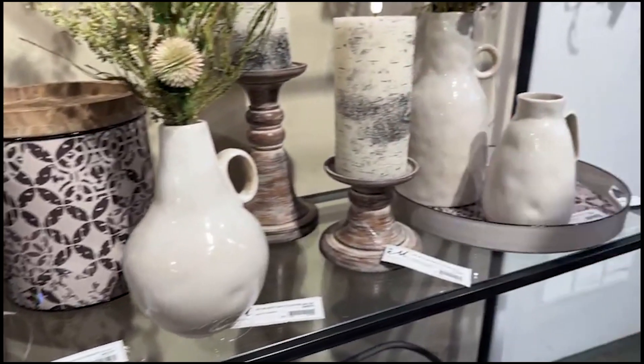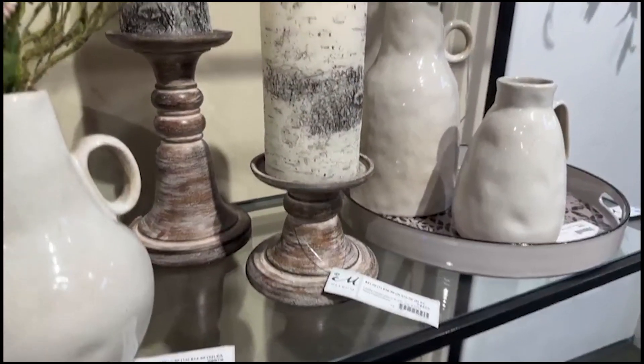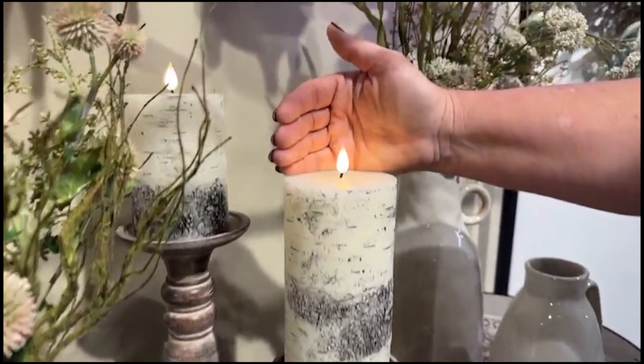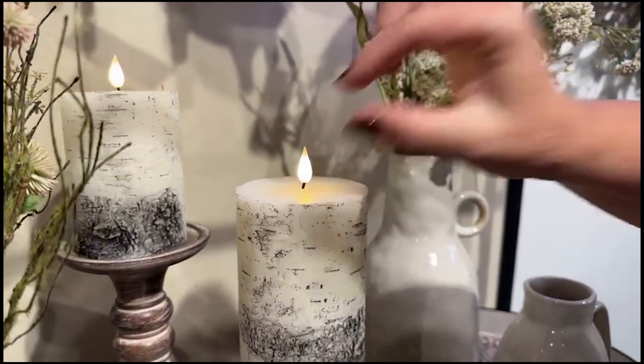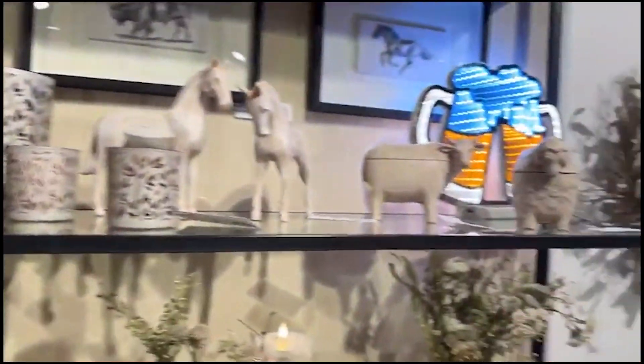This is our birch candle and these are our new Fia wick. I'm going to put my hand back here so you can see the radiance of the flame. The wick itself mimics the light that we have for the Fia flame that you absolutely love.